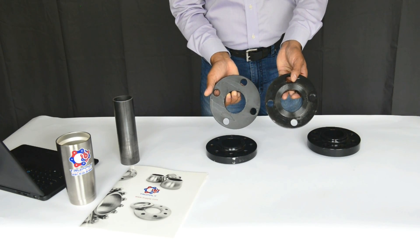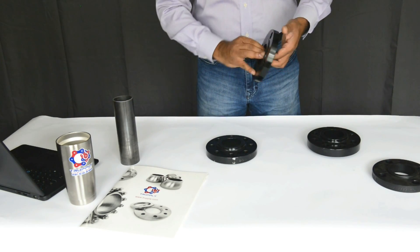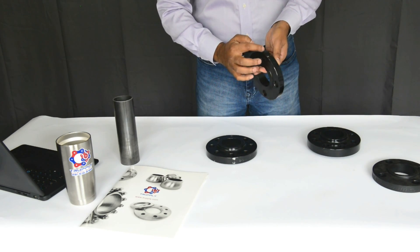You can see the difference between a raised face and a flat face flange. Now all flanges come with a marking on the side. You can read right here the size of the flange, the pressure rating, what specification it conforms to, and the country of origin.